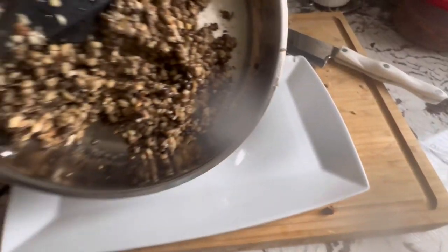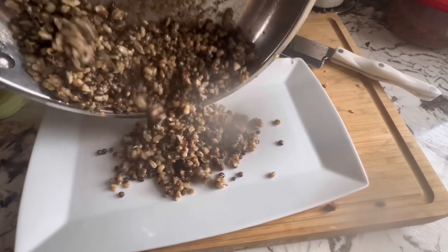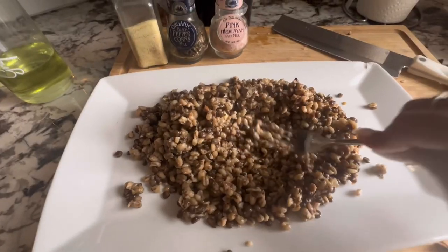Now that it's cooked, you're going to take it and pour it onto a plate so that it can cool down a bit, and then you can mash it up and turn it into meatballs.